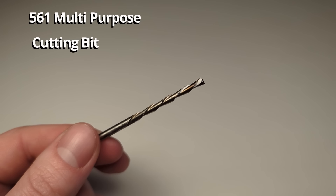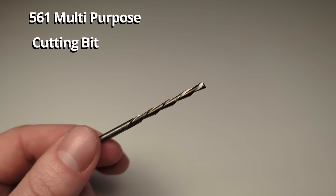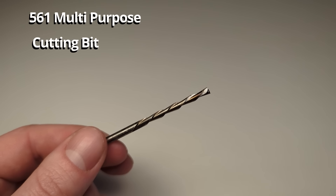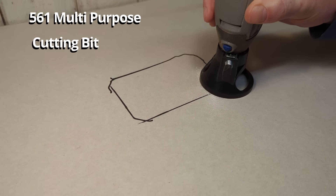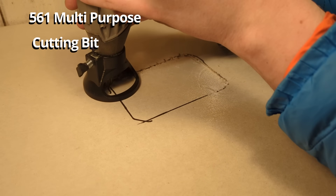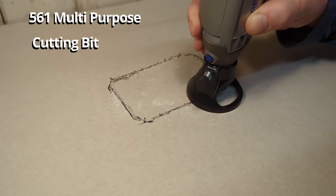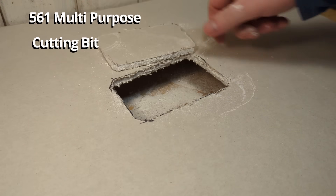This is the 561 multi-purpose cutting bit. As the name suggests it is supposed to be used to cut a wide range of different materials like wood, plastics, laminate, plexiglass, and so on. I have found it particularly useful for cutting drywall — it is really good for cutting out small shapes in drywall like electrical boxes or circles. This bit is supposed to be used with a cutting guide like the Dremel plunge router or the simpler cutting guide.